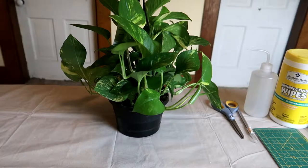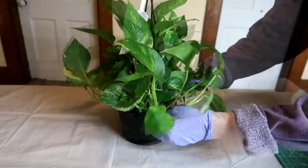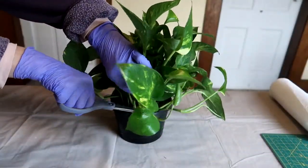For easy to root plants like pothos, I take cuttings and root them in water to give them a fresh start and throw away the old roots and potting mix. This is the safest way to get a new plant.